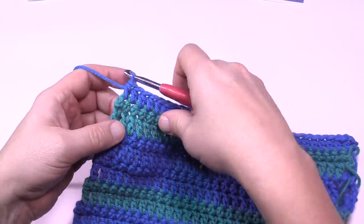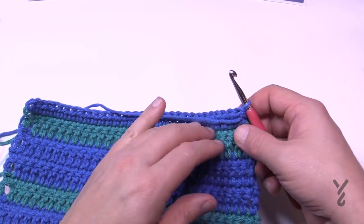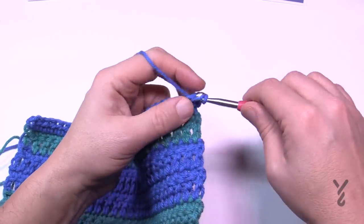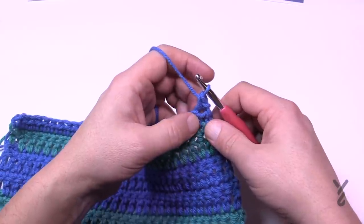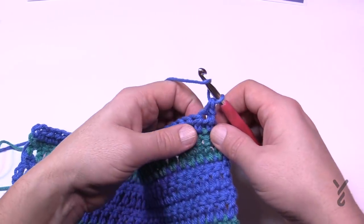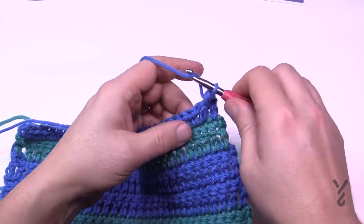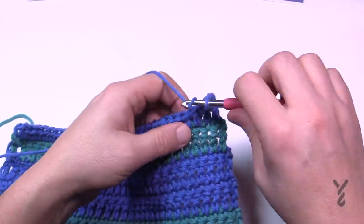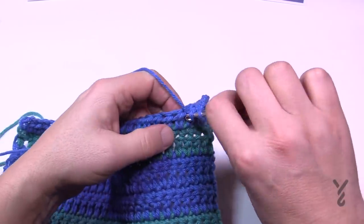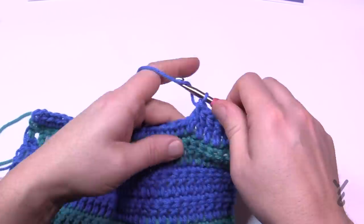Coming to the end, turn your work. For the next row, chain up one and single crochet into the first half double crochet, then do a half double crochet front post in each stitch except the very last one, which gets a single crochet. This creates a ridge. Continue all the way across — this color is done after this row, then we start the mosaic technique.